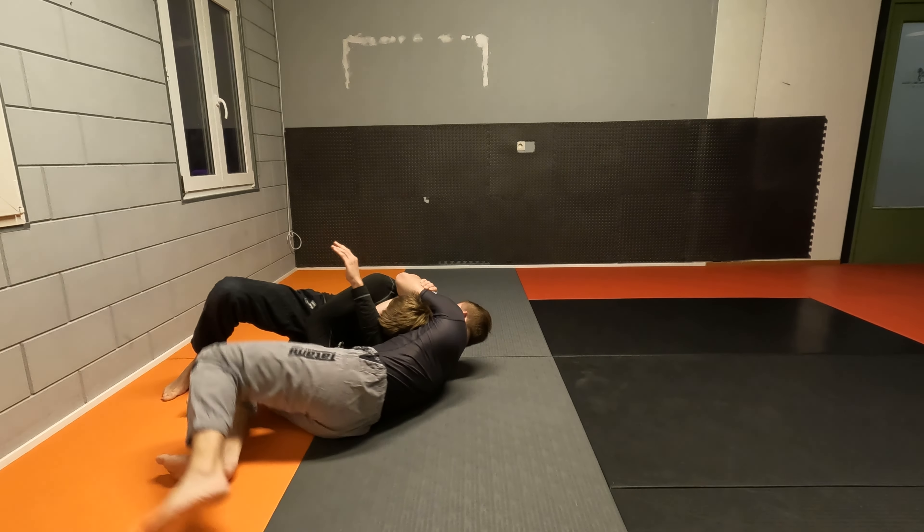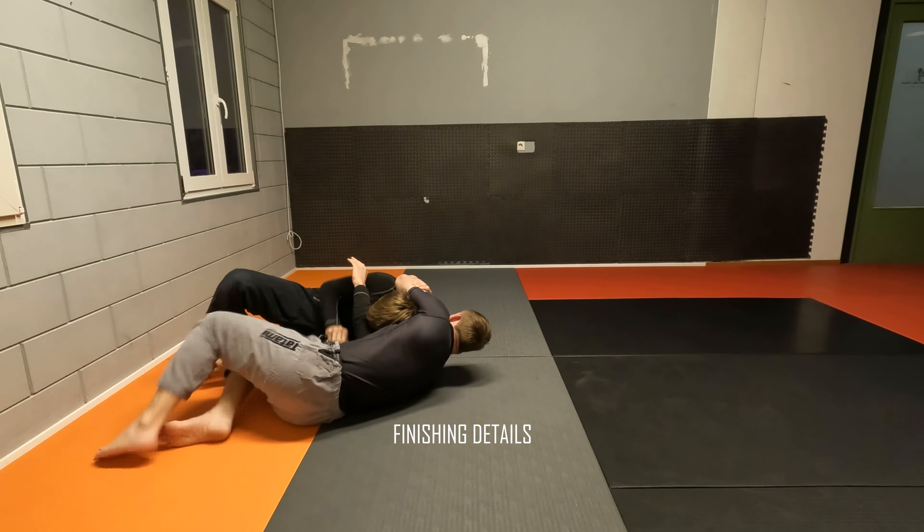From here we lock up. As soon as we lock up we're going to walk towards our opponent and here we have our regular Darce finish. Basically what we're doing is we're going to help him a little bit in losing his balance — he doesn't want to roll over so we're going to assist him by putting the knee into the arm. I'll show a different angle in a bit, but let's go through it one more time.